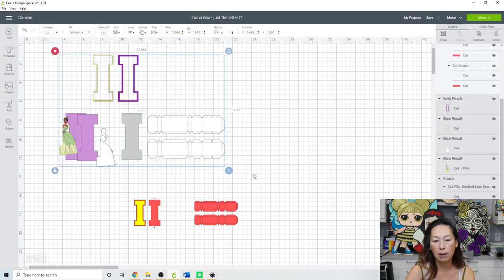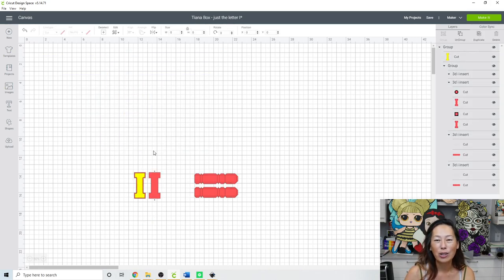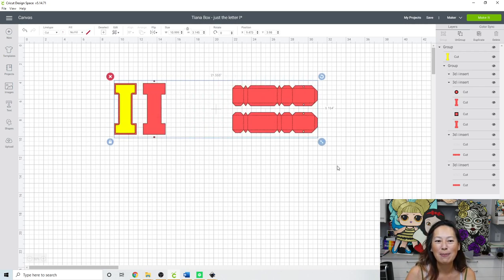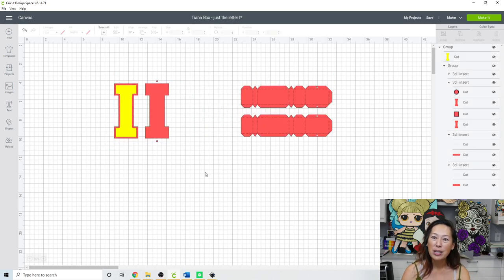First, let's ignore all of this — I'm going to delete the reference image now that we know what it's supposed to look like. Let's make this bigger and first determine how big we want the I. I'm going to make this 7 inches to match the 7 inches from the previous video for the S, I, and X.